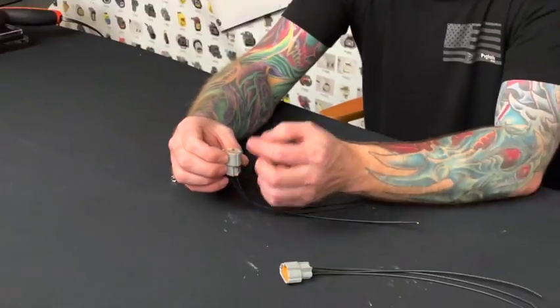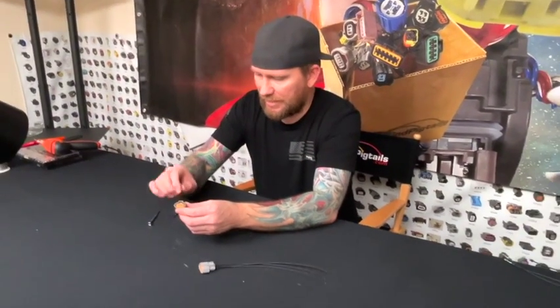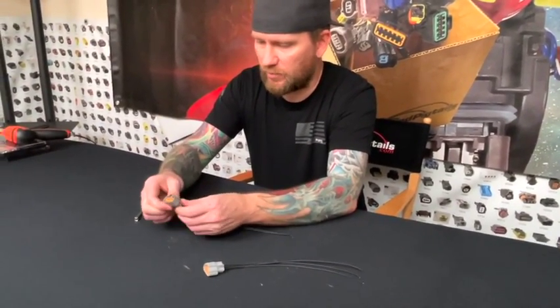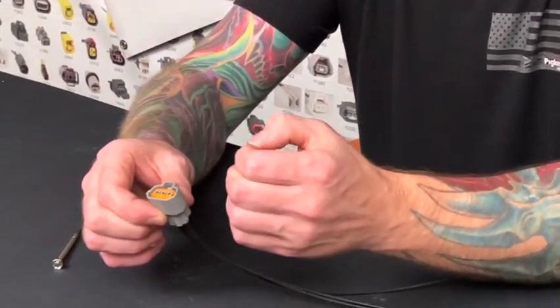So again, if the pin wasn't all the way installed, this would probably have a little bit more tension on it. But since I put these in and kind of gave them that pull backwards a little bit to make sure that the catches were all locked in.